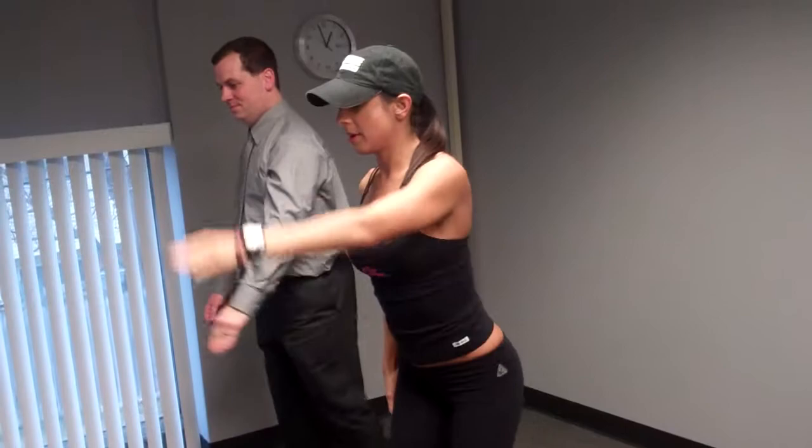Step back. Keep that back leg straight. Step together. Give me one more. Open up. You feel better?